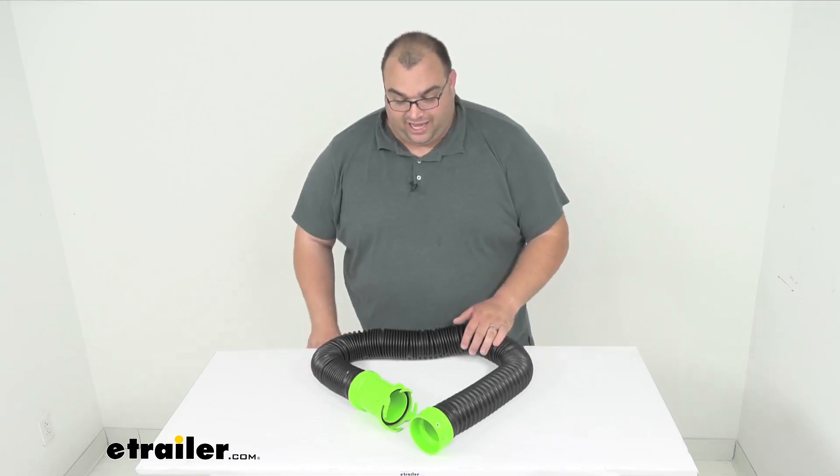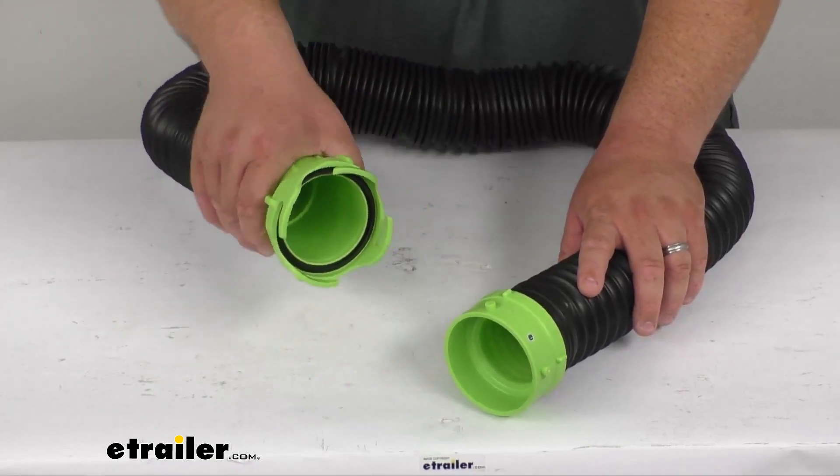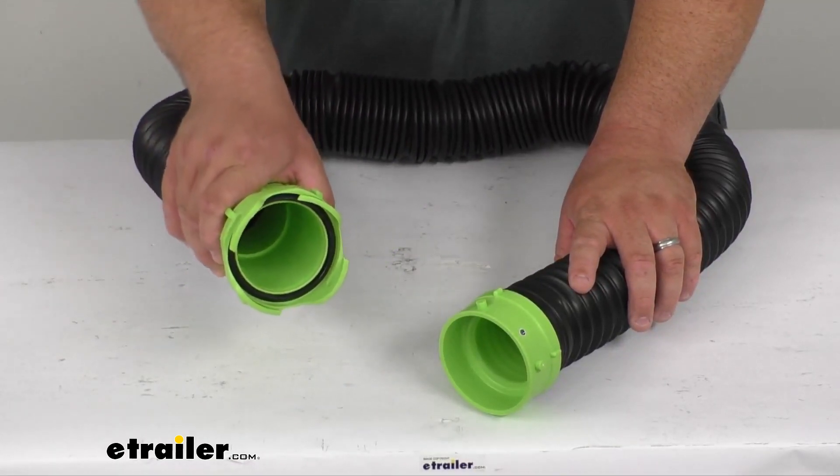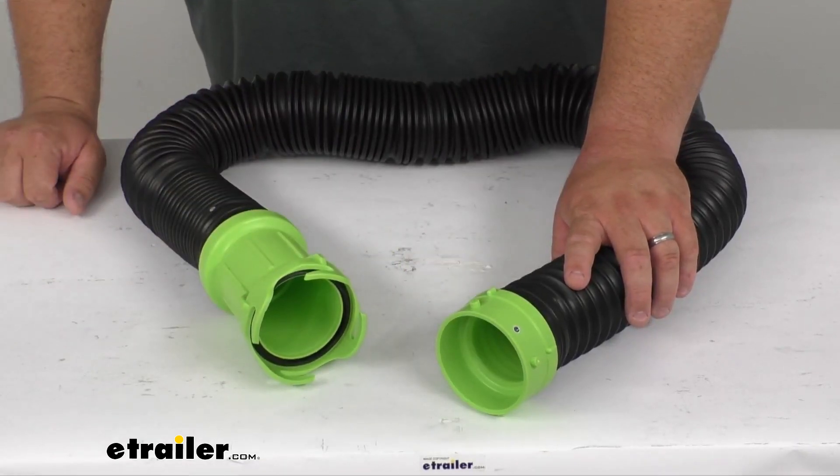It's got a very nice easy grip bayonet lug fitting here. It's going to attach to your standard three-inch lug fitting, and then you just rotate it to lock it in place, and it's going to lock in with that bayonet fitting to your existing sewer hose.